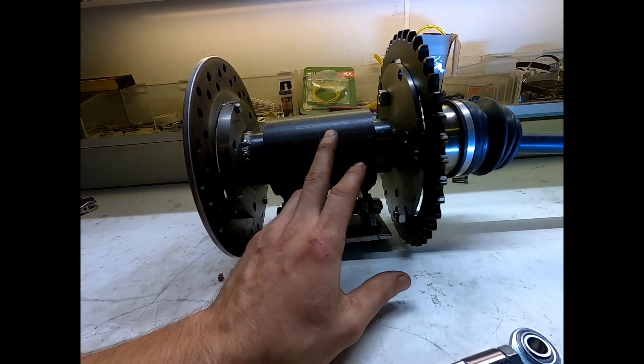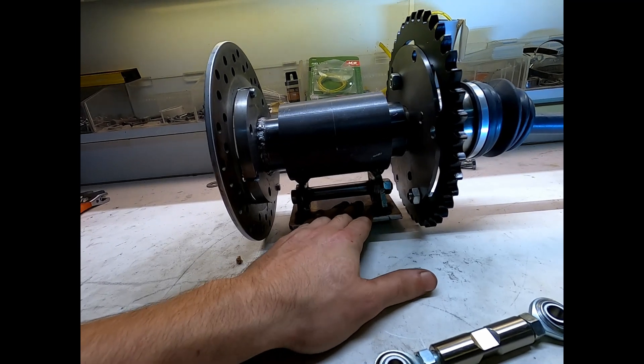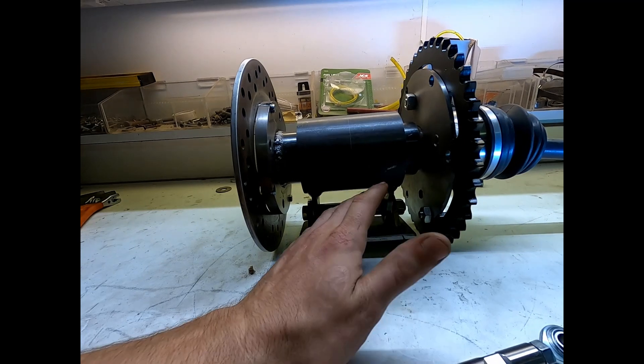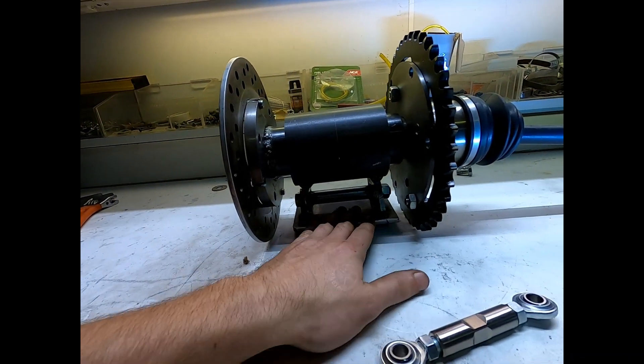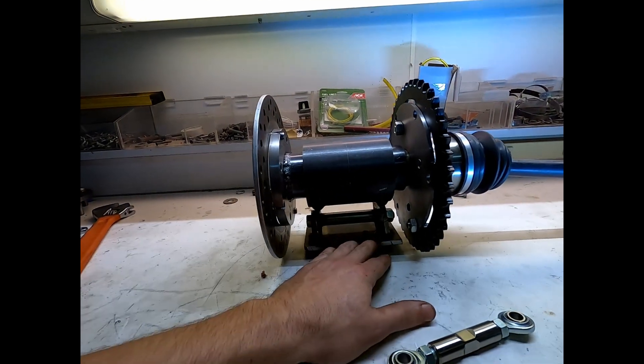I was worried about whether that's gonna work out, but this is what the European guys are running on their cross carts and it's working just fine. These 600cc engines only have about 50 or 60 foot-pounds of torque - that's like half of a Miata. Even a 1000cc has 70 to 80 foot-pounds of torque, so we're still not even in Miata territory. She's gonna work fine.